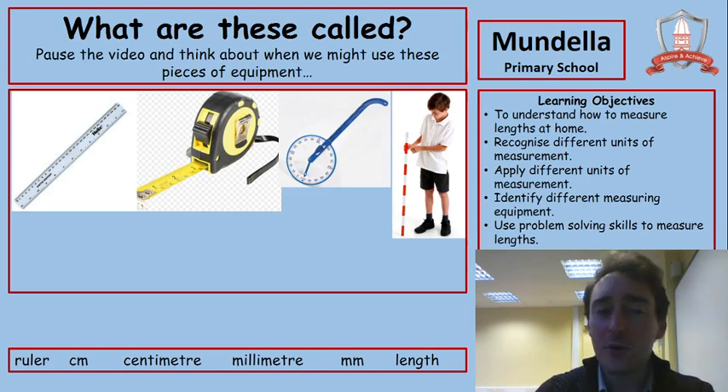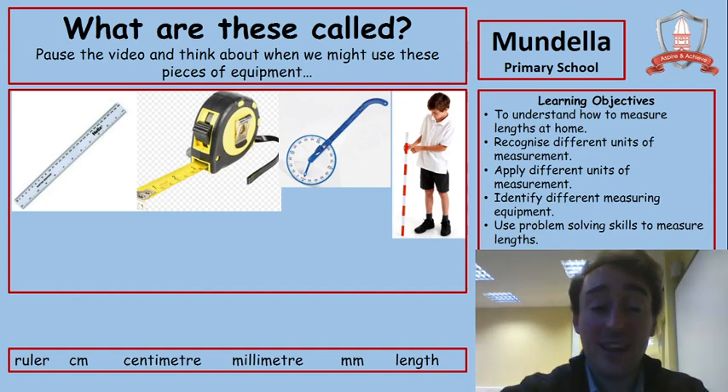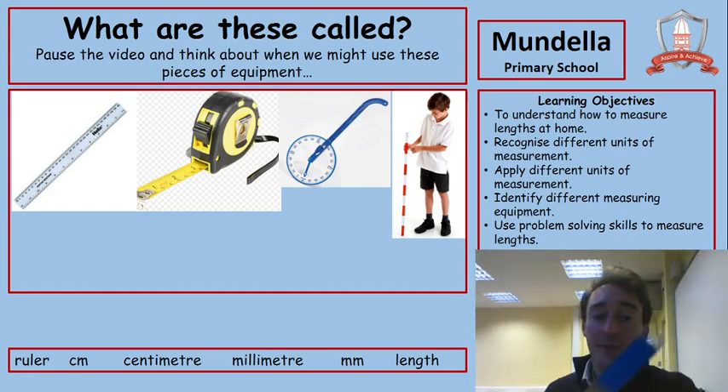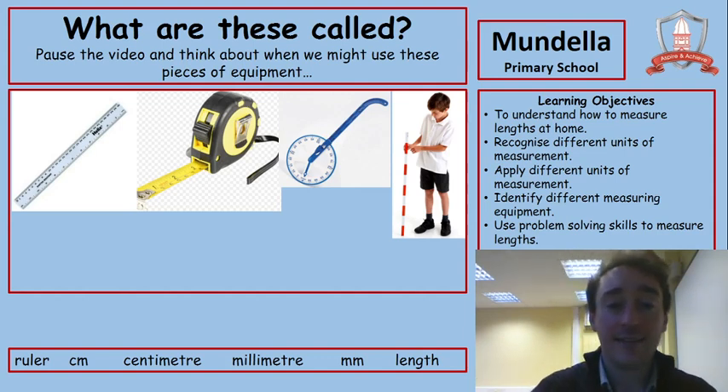First of all, I want you to pause the video and think about what these pieces of equipment are and when we might use them. I see I've actually got one here — the ruler — and I've got a metre stick as well, which you'll see is a bit longer. Think about different things that we can measure and when we might use them, and see if you know the names of the other two as well. Pause the video now and unpause when you're ready.